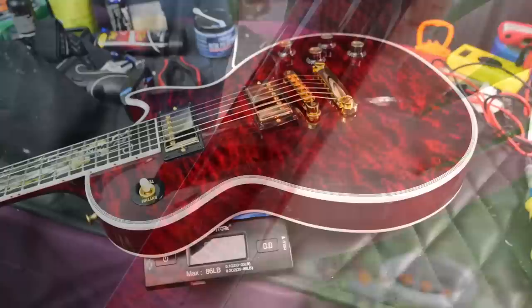All said and done, this one weighs just a hair over nine pounds — nine pounds one ounce. Let's go ahead and plug it in and hear how this beast sounds.